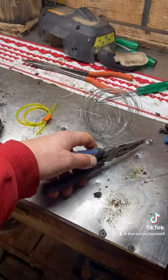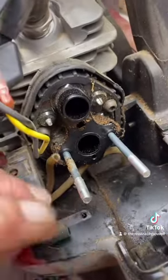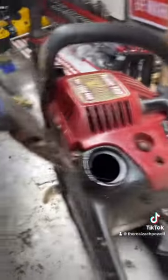Cut off a piece of pitcher wire. Insert the pitcher wire into the gas tank through the top, and pull it out the bottom so you have some out the top and the bottom.